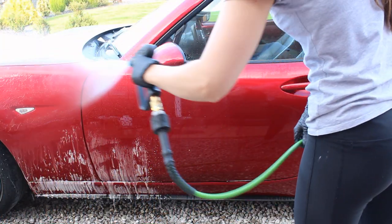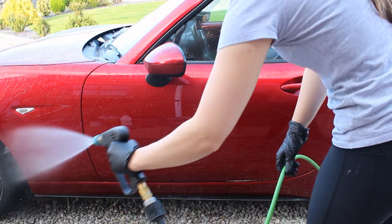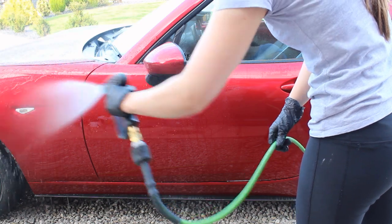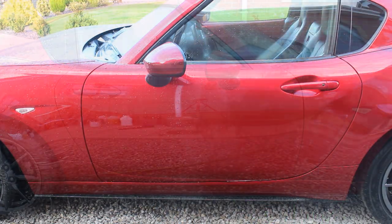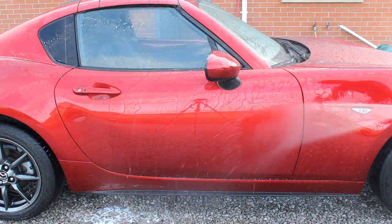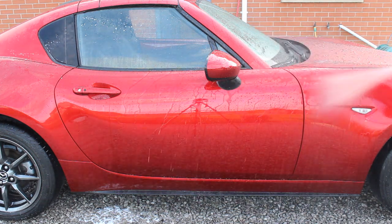In terms of rinsing off both products, there's not really much of a difference. I wanted to see whether one was more difficult to remove than the other, and I couldn't really tell much between them. Being a thin product, both rinsed off quite easily without needing to spend too long on it. Neither foams up again during rinsing, so a quick rinse and the product was gone.